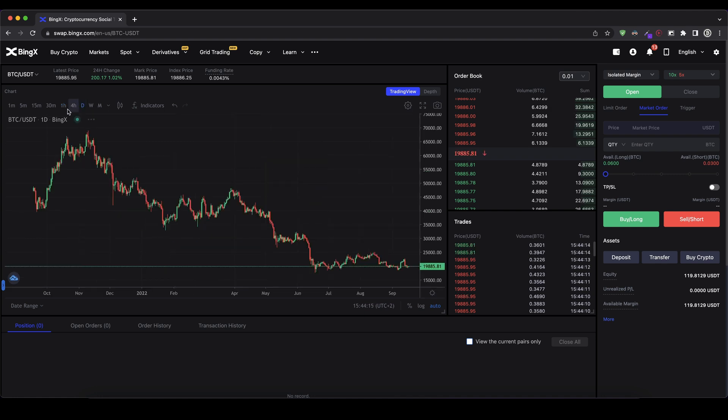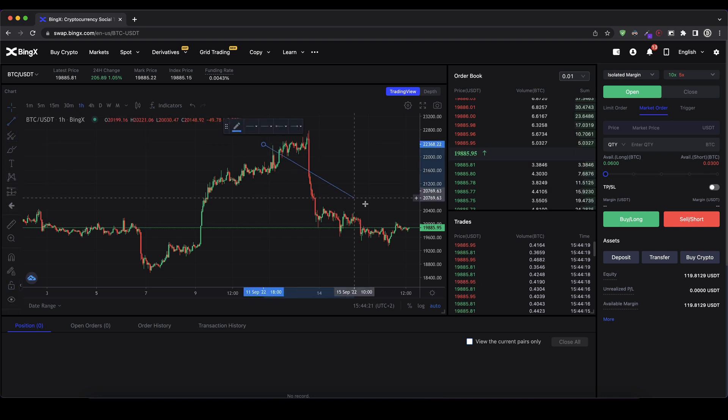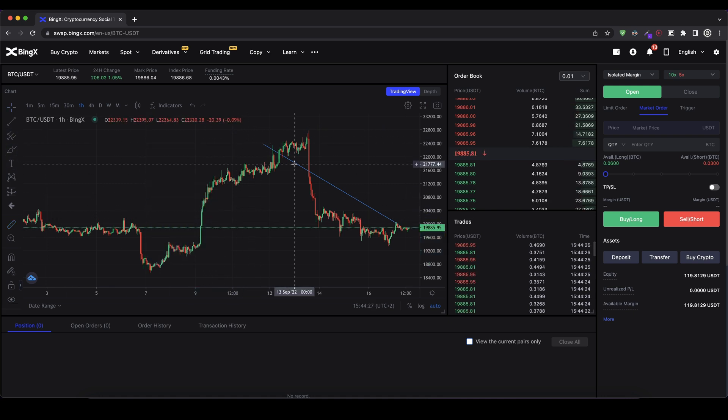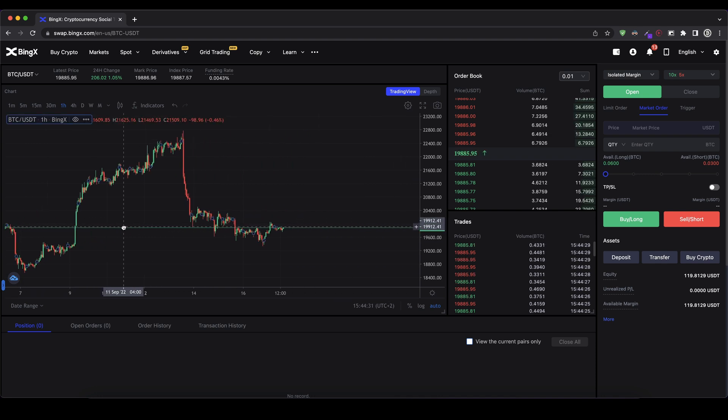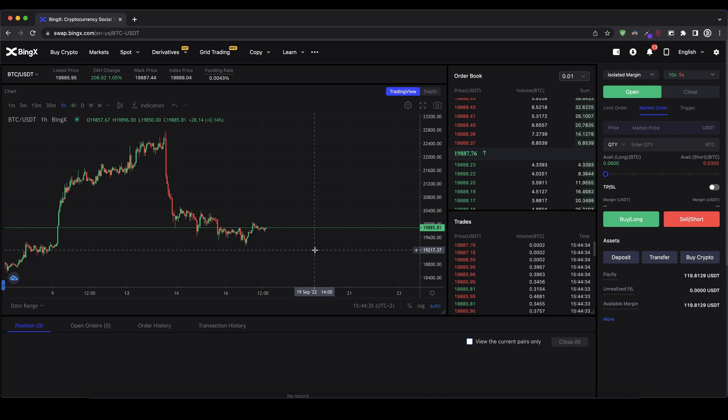You can select the daily chart, the one-hour chart, or whichever timeframe you'd like. If you click on the little arrow you can draw trend lines or measure pumps and dumps — and of course delete them as well. You can scroll around the chart to see where the price currently stands. On the right side next to the chart we can see the order book — all the selling orders up here and all the buying orders down here.